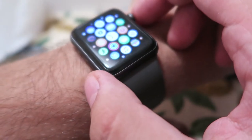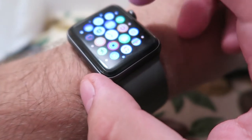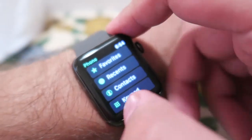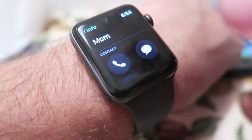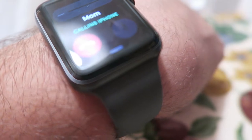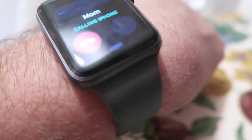So you can make phone calls on here. There's a phone app. Contacts - I'm just going to hold this up so you don't see all my contacts, because private information. Alright, so there's mom. Let's call. You have FaceTime audio, phone, or work - so I'm going to go iPhone. Oh, it's calling from the watch.